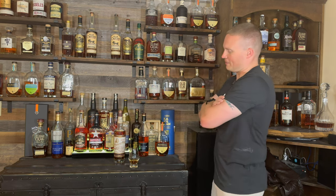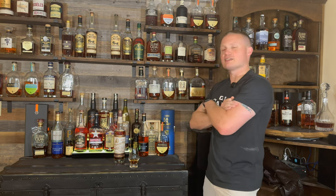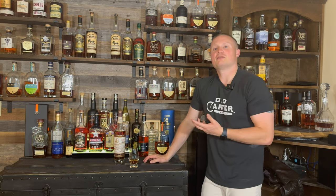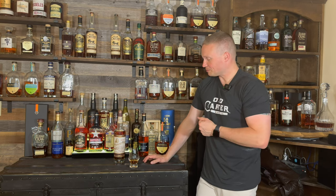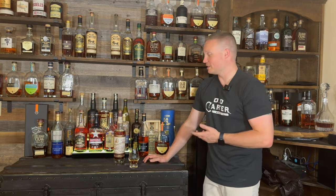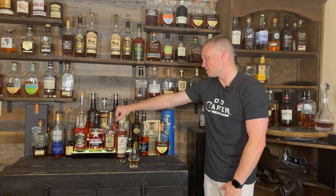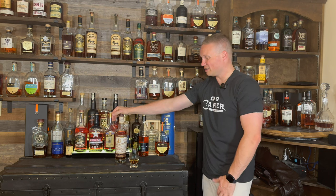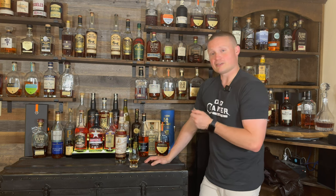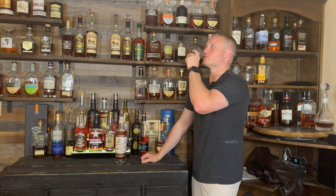So Kentucky Owl Confiscated smells really, really good. The finish isn't too long on this one, and what you smell is basically what you get — so it's not bad at all, I like it. These are kind of expensive around here; I think this one was $130 when I bought it. Do I think it's worth $130? No, definitely not worth it at that price range, but it's decent.